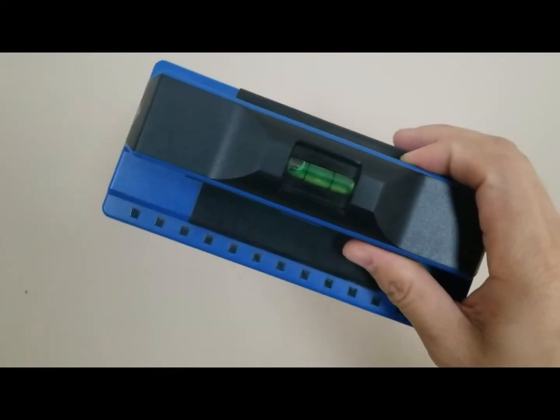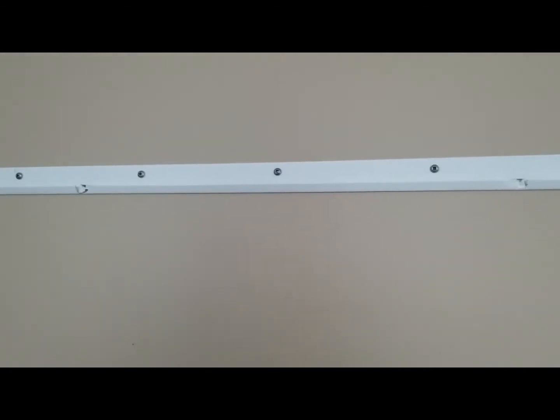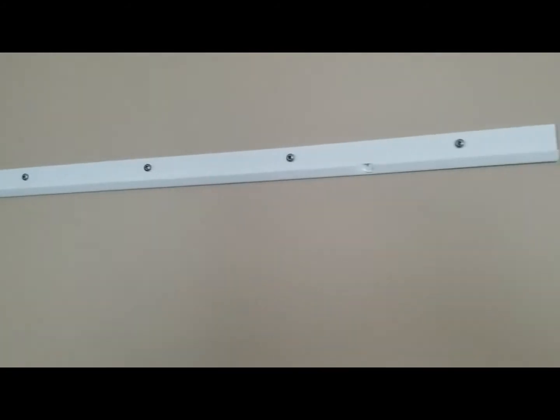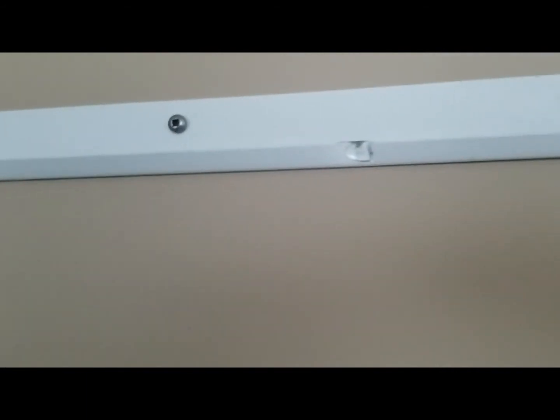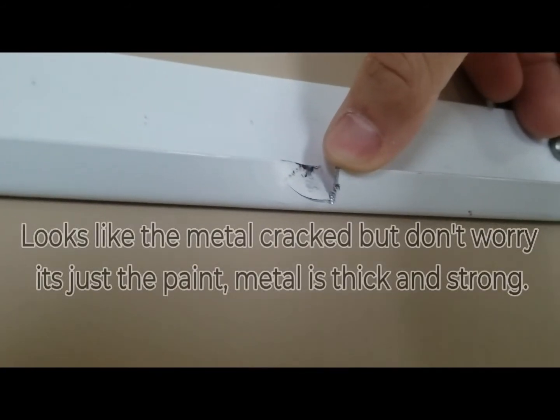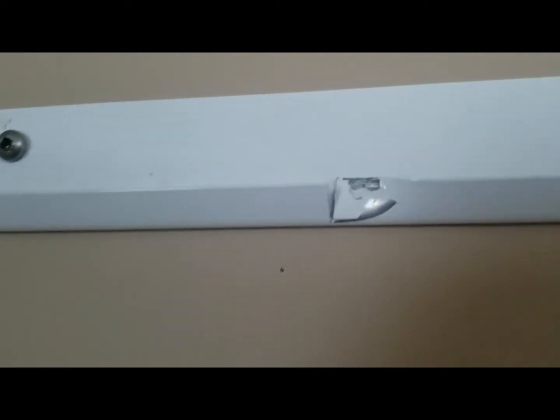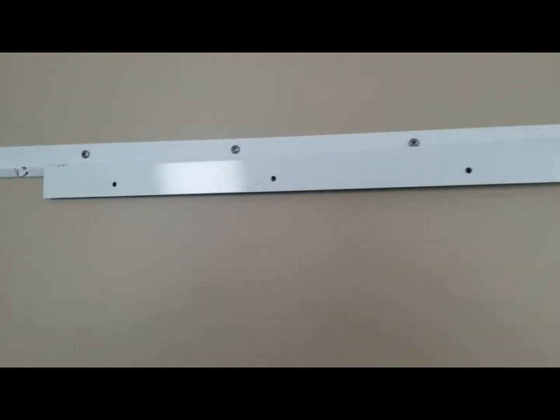I used this stud detector to find the studs. As you can see, I have five screws — but I only have two studs, so the other three screws are just there for extra support. I measured to less than a foot and cut a notch here, then bent it down. The same thing on the other side, so I kind of closed the track on both ends. I'll show you why I did that.